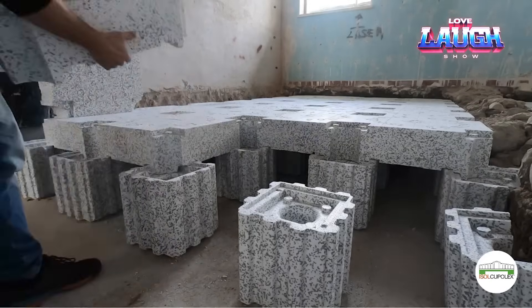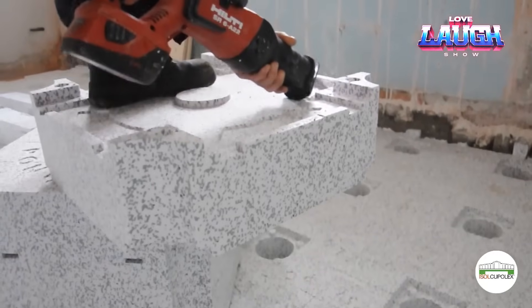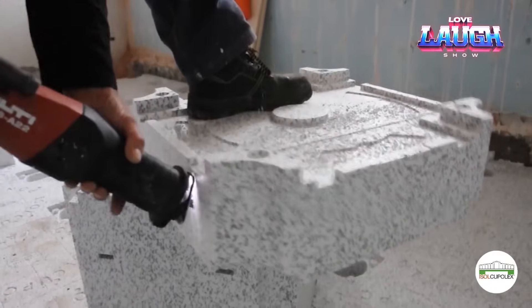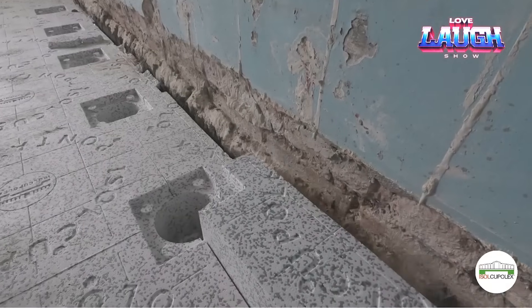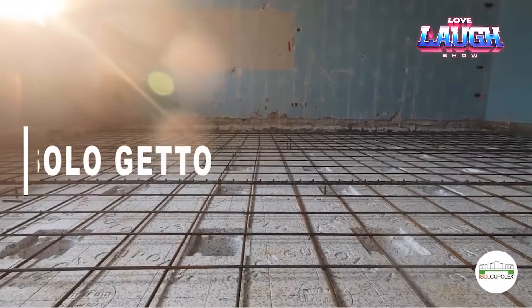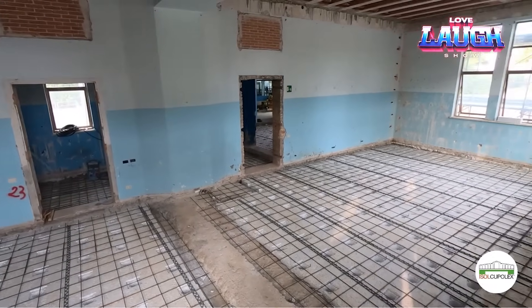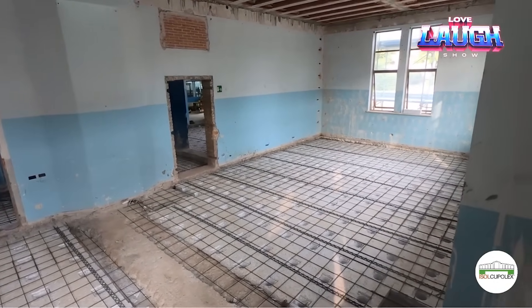The second floor can be as much as eight feet higher than the first one. Installation of Isol Cupole X is quite fast — a team of two people can work at a speed of 706 cubic feet per hour. Such floors are also a good solution when the final weight of the structure is extremely important, since aerated concrete can also be used.